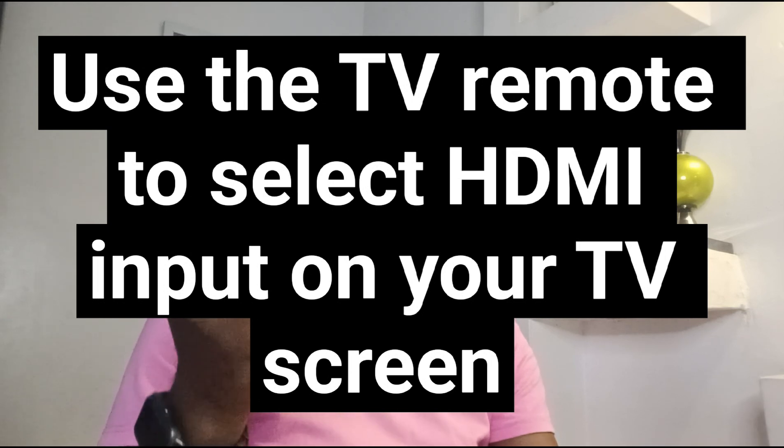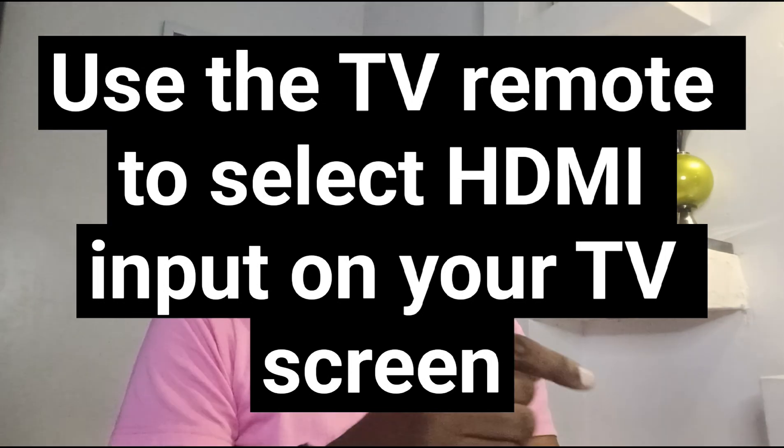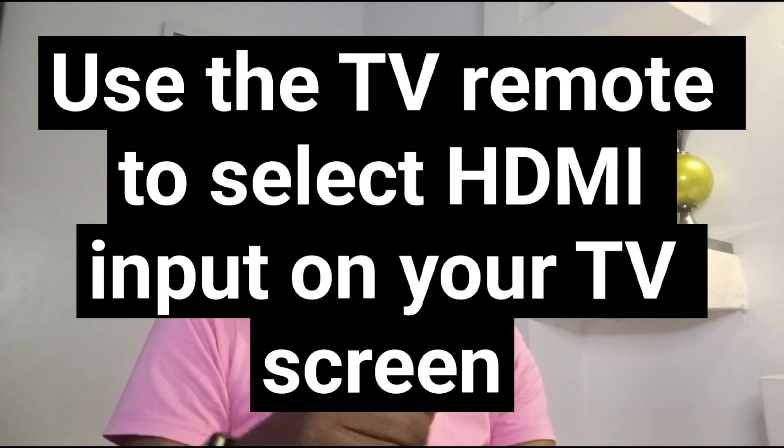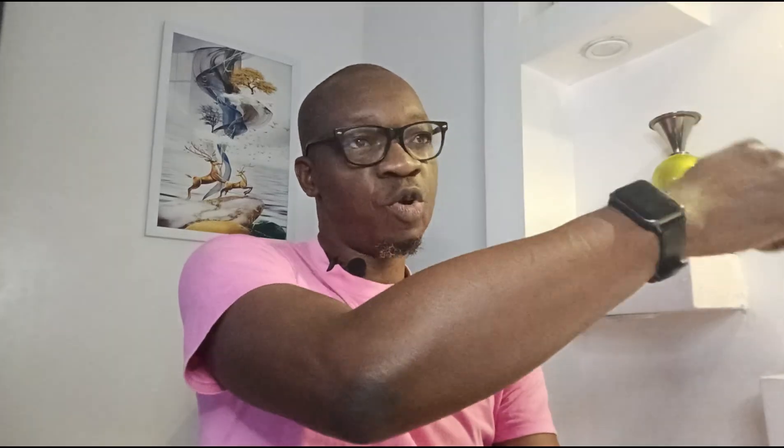The next thing you need to do: use your television's remote controller to select the input that matches the port that you've plugged the Fire Stick into — the HDMI slot. Scroll through the inputs on your TV screen until you see HDMI and select that, because that's where you plugged your Fire Stick. Once you pick the correct port, the Fire Stick boot-up screen will appear on the TV.